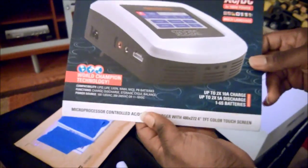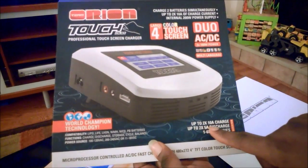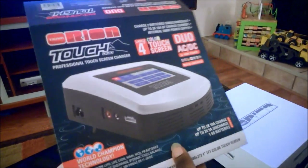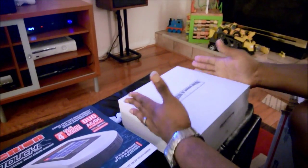So if you look right here, this is an Orion Duo Touch charger, and this guy can do two batteries at up to 10 amps each and also discharge batteries up to 5 amps. This thing is a monster — this is probably one of the best chargers on the market right now. It has microprocessor control and a touch screen. Let's go ahead and see what's in the box.